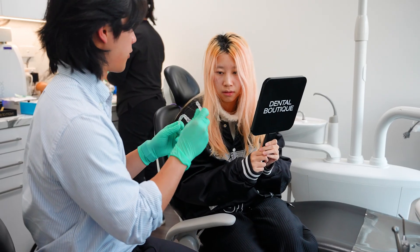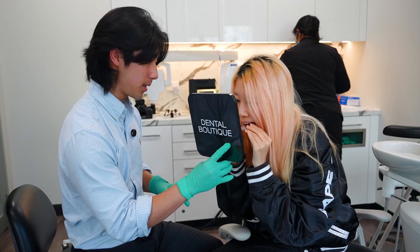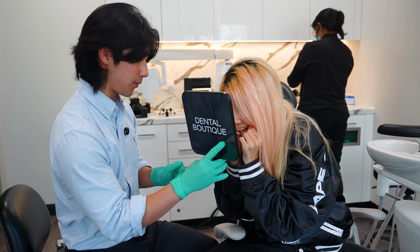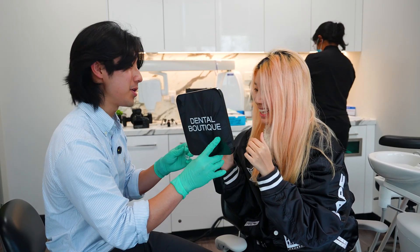Each aligner will be worn for exactly one week. In each bag comes two aligners — one for the top, one for the bottom. Put them in and line them up. Big push at the front — get those front teeth in first and then move to the back. Open up. Does it look good? They're in.